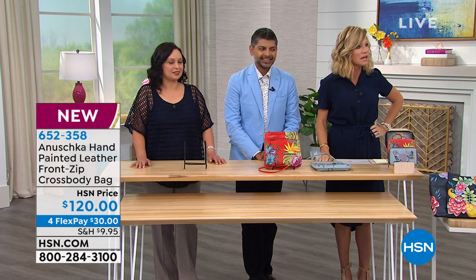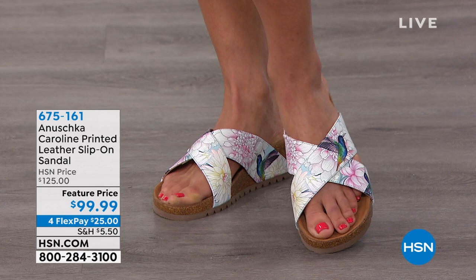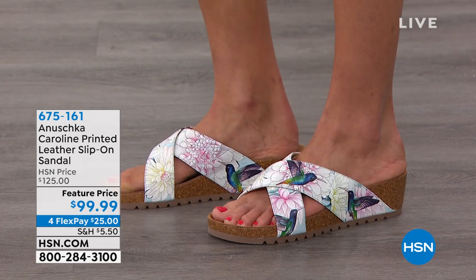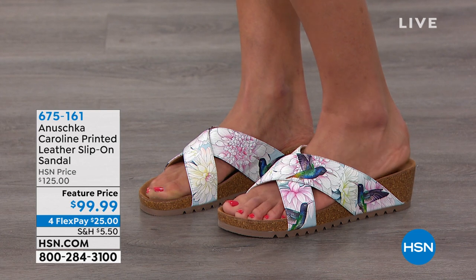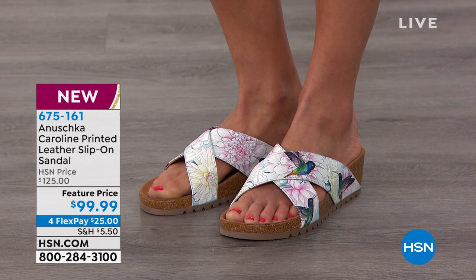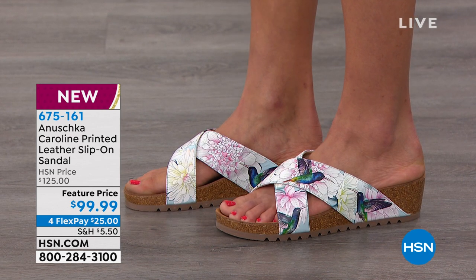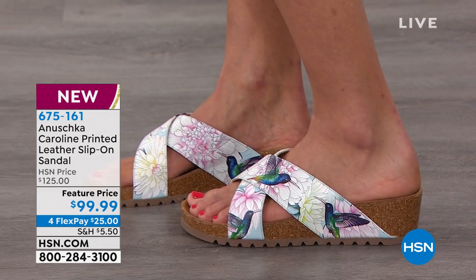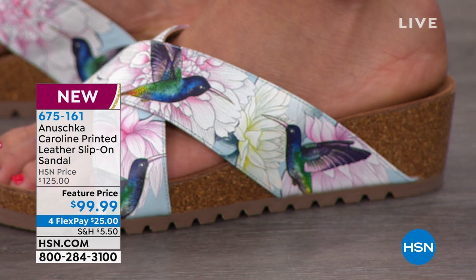How cute are these sandals? This has your name all over it. It's sizes 6 through 11. Ladies, if you're a half size, just make sure you go up — correct? Exactly. That's the Rainbow Birds. Are those darling? These are also very limited, on four credit card payments.